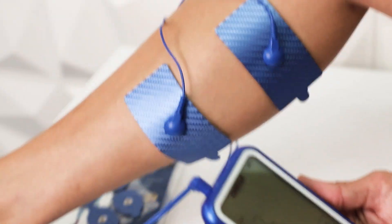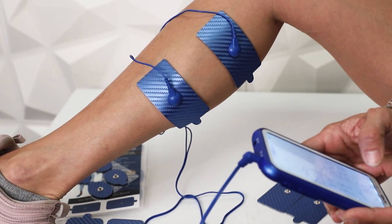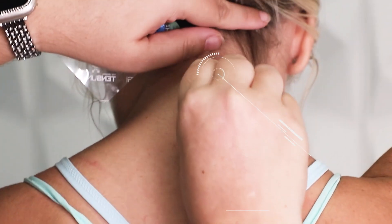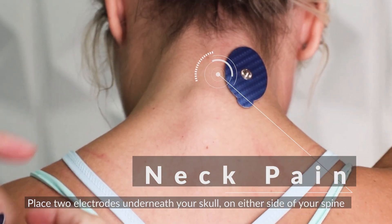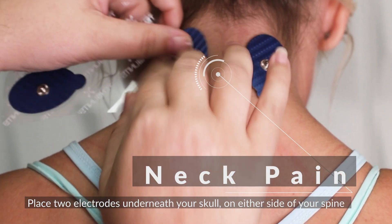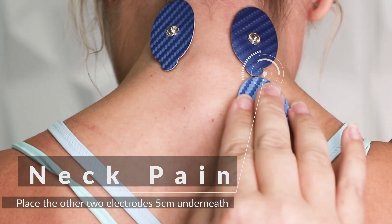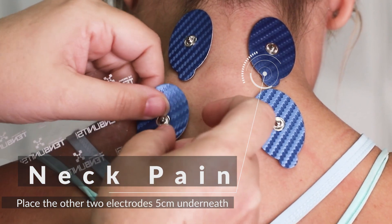You know your body, so modifying these placements will do no damage and there is no wrong way to place your electrodes. For neck pain, place two electrodes underneath your skull on either side of your spine. Place the other two electrodes 5 cm underneath the first two electrodes.